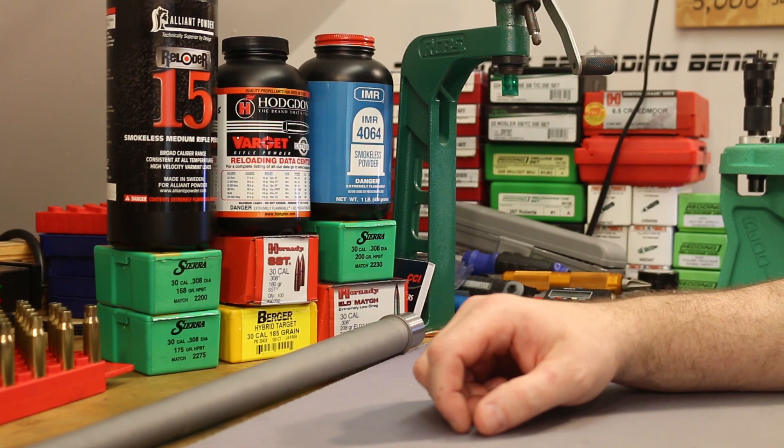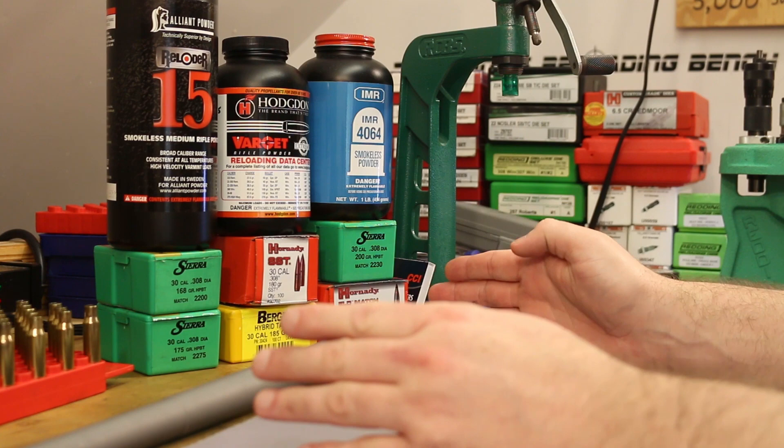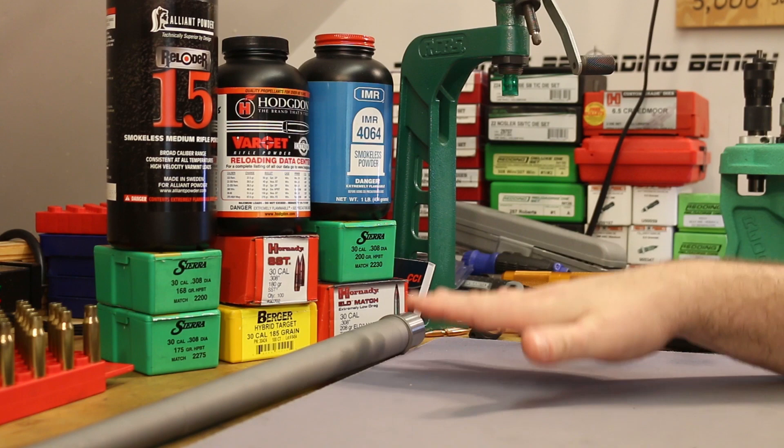But the accuracy in the last video was not good. We tested bullets from 110 grains — this first upper is .308, .30 caliber — all the way up to 175 grains. The gun shot very poorly. Two-plus inch groups all the way up until the last group with 175 grain bullets, which shot about an inch. So that's why we're back here today for a fourth video.